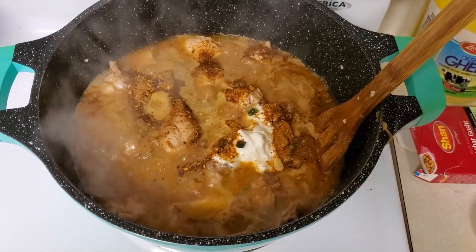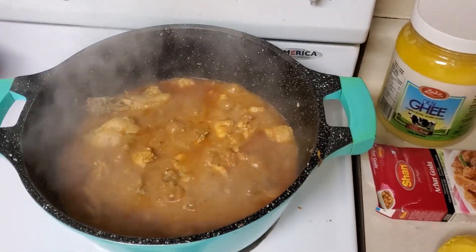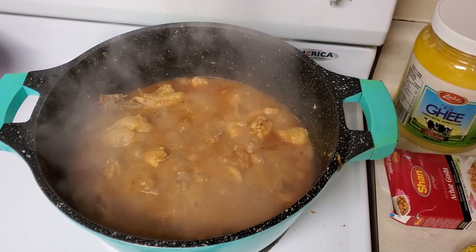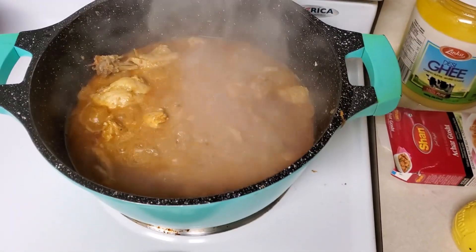Instead of cooking in steam for 20 minutes, I only cook in steam for around 10 minutes. Then I fry off the rest because there's a lot of water inside.